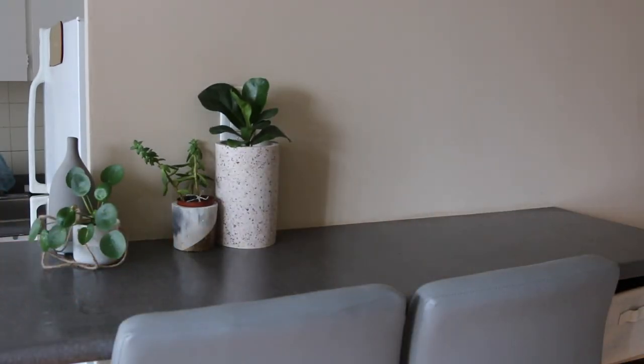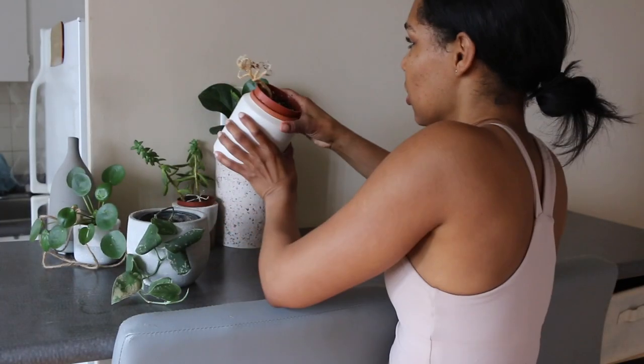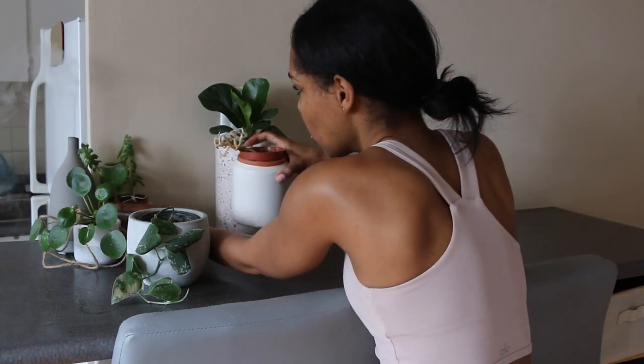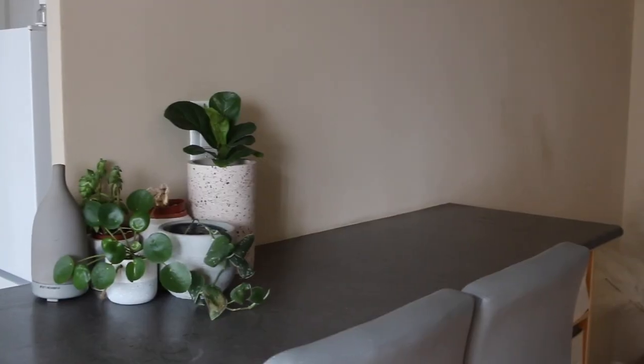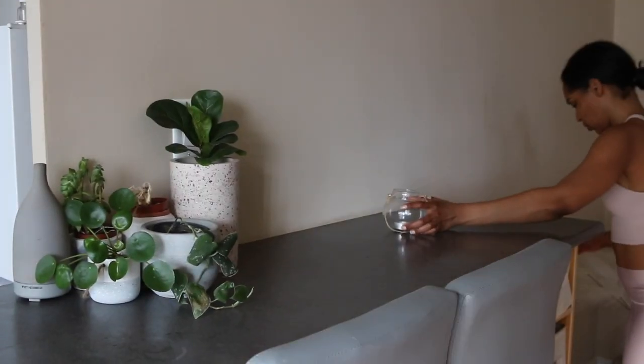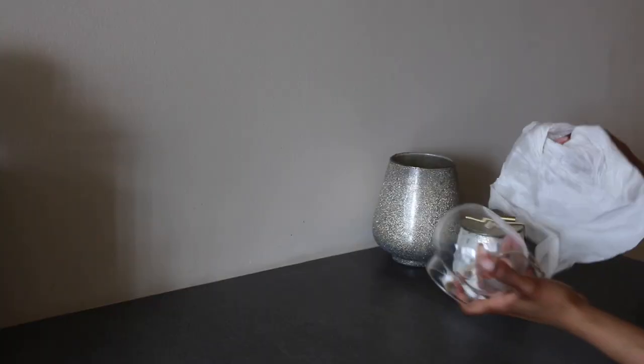One thing I love about really cleaning is I get to rearrange things better the second time around. I'm putting back the votives that you see in the backdrop of my YouTube talking videos, but before I do that I might as well wipe them out.